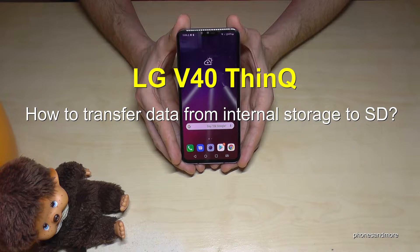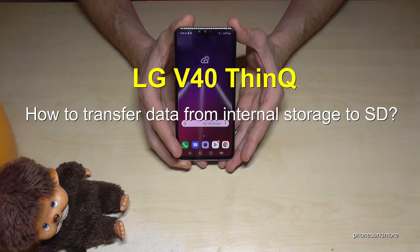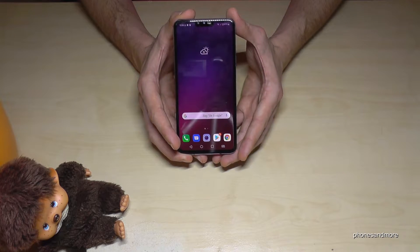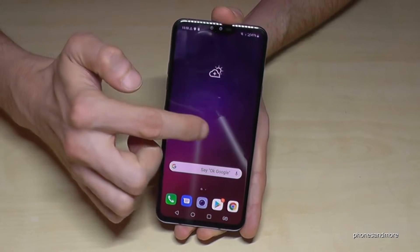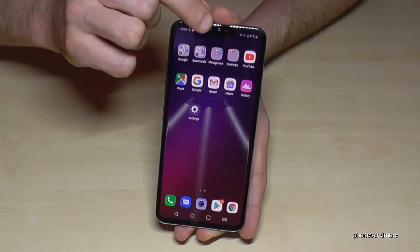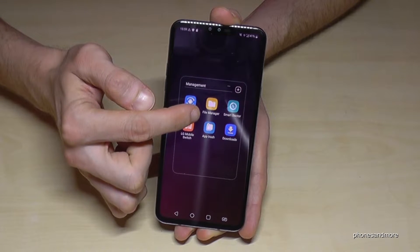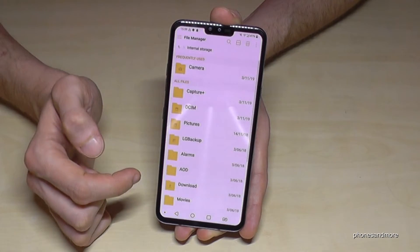Hello everybody. In this video I want to show how we can transfer data from the internal storage to the SD card on the LG V40 ThinQ. For that we need the built-in file explorer. Just go to Management and if you haven't removed it you will find the file manager there. Just go on file manager.